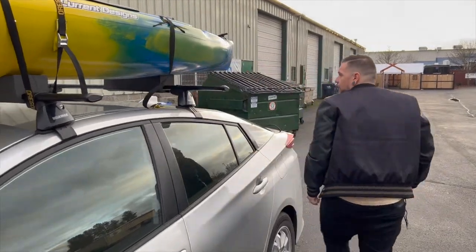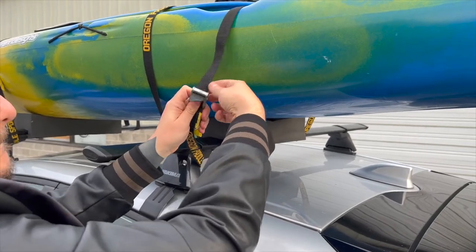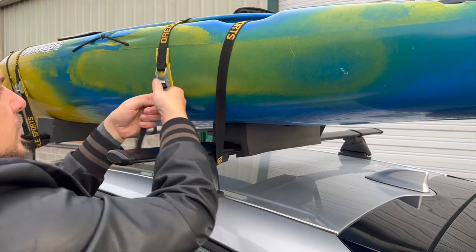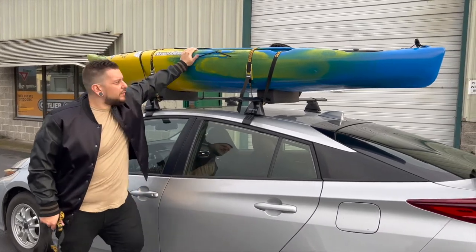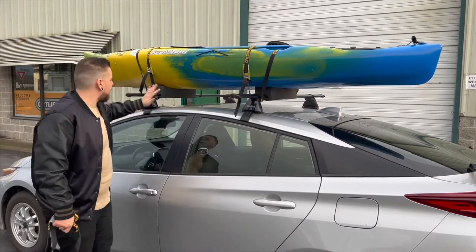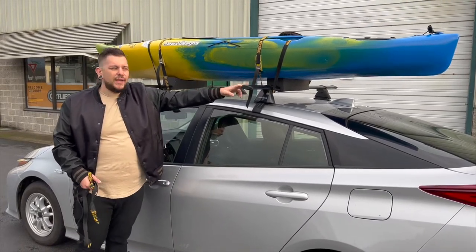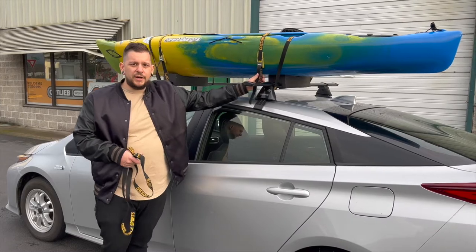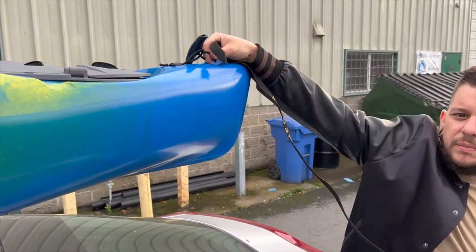Repeat on crossbar number two: throw it over, buckle on the car, loop it underneath, throw it over again, pinch the cam buckle, stick it through, and tighten it down. You want to secure these down and make sure the boat isn't moving, because this is the most secure connection to the boat. The hood and trunk loops are not holding nearly as much weight — you really want these cam straps to do the majority of the holding, with the other straps really just for emergencies.